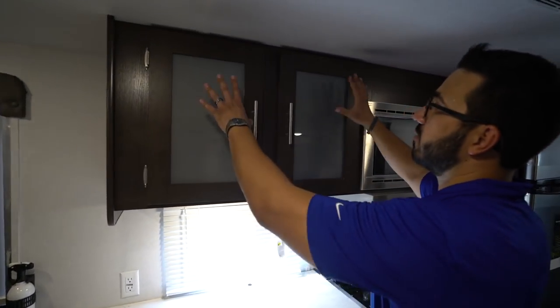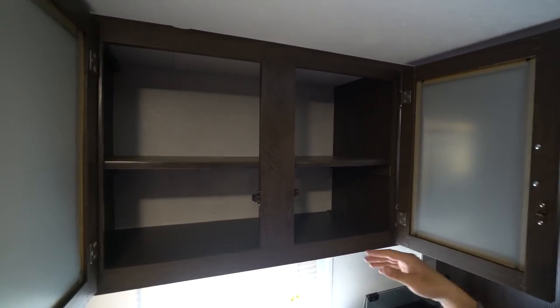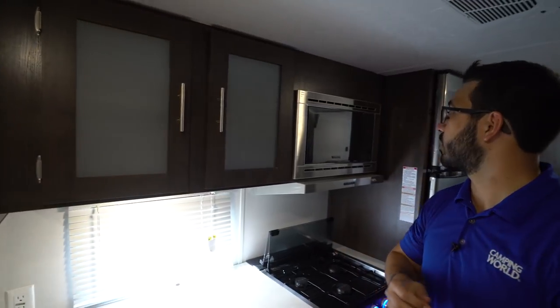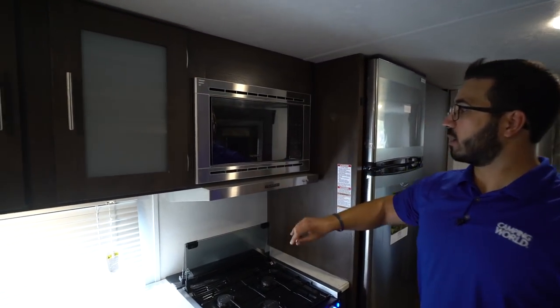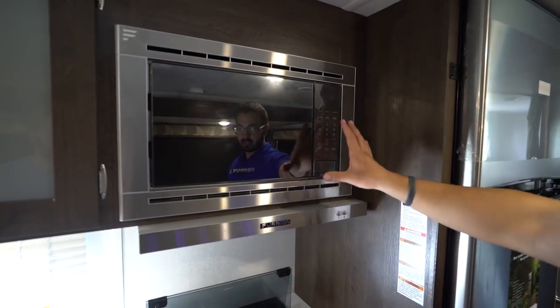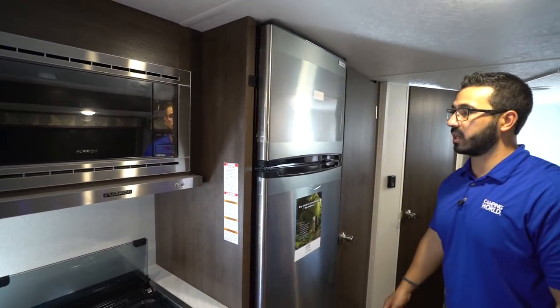Taking a look up top, instead of wood they put in frosted glass here to help break up the look a little bit. You have a shelf already built in, perfect for all your spices. The microwave is right up top with the hood underneath — the hood of course has a light and a fan. Stainless steel suite of appliances there, which helps tie in the refrigerator right here as well.